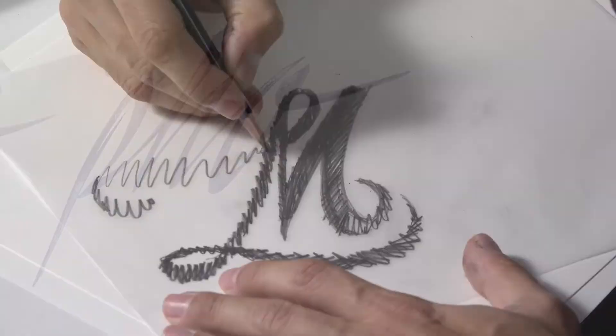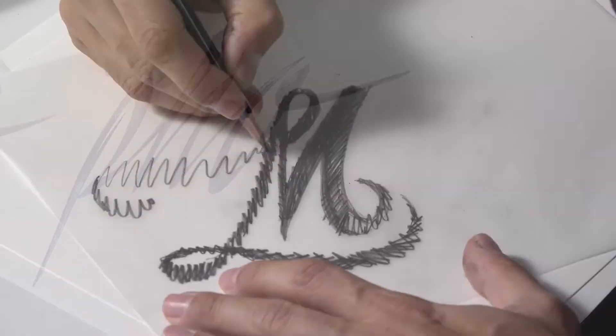Overall, I hope you come away with a solid foundation drawing letters by hand and will be inspired to continue experimenting and developing your own style.